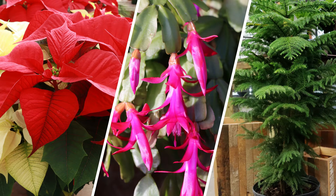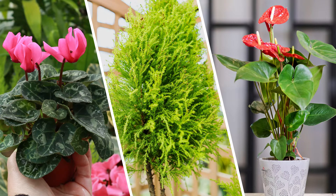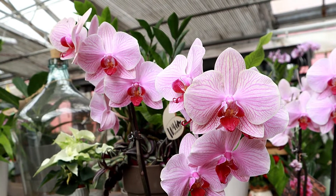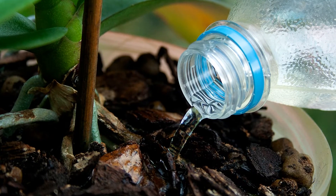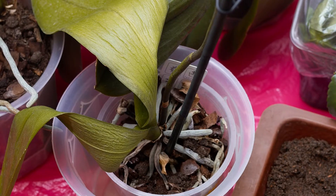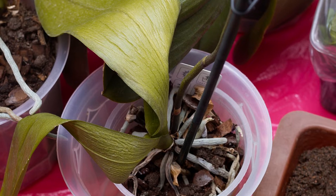Poinsettias, Christmas cactus, and Norfolk Island pine prefer to be on the drier side, while cyclamen, lemon cypress, and anthurium prefer more water. Orchids are a bit trickier. You want to avoid overwatering as constant wetness will cause the roots to rot, and you never want an orchid to completely dry out either. Water your orchid in the morning just as the top of the soil begins to dry out. Shriveled foliage is a good indication that you are allowing the orchid to get too dry between waterings.